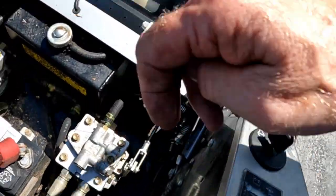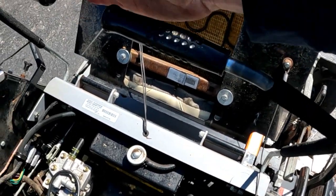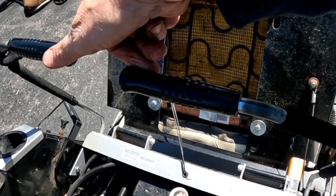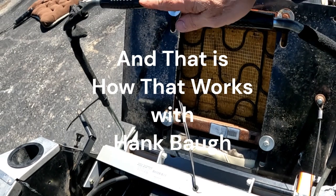I find that by adjusting the linkage until both bars come back to the same distance without the motor running — I was getting an offset, and now they're the same — so that problem should be solved. That is kind of the minimum things you would want to do to your mower before the mowing season is upon you. I hope you enjoyed this video — if so, please like and subscribe, and we'll see you next time on How That Works with Hank Baugh.